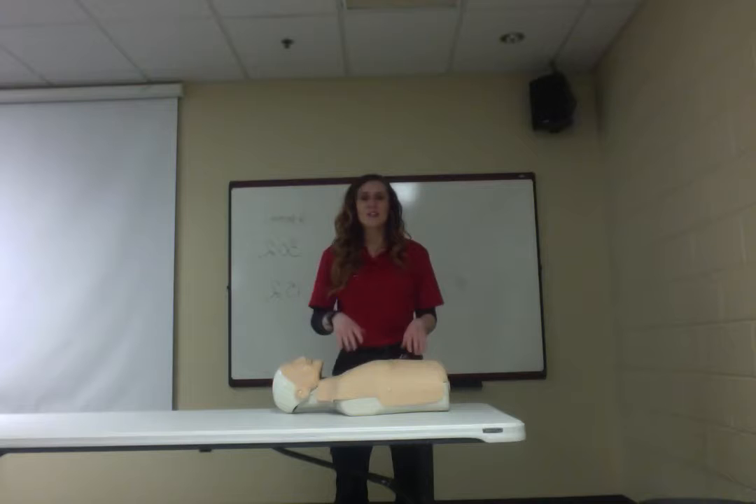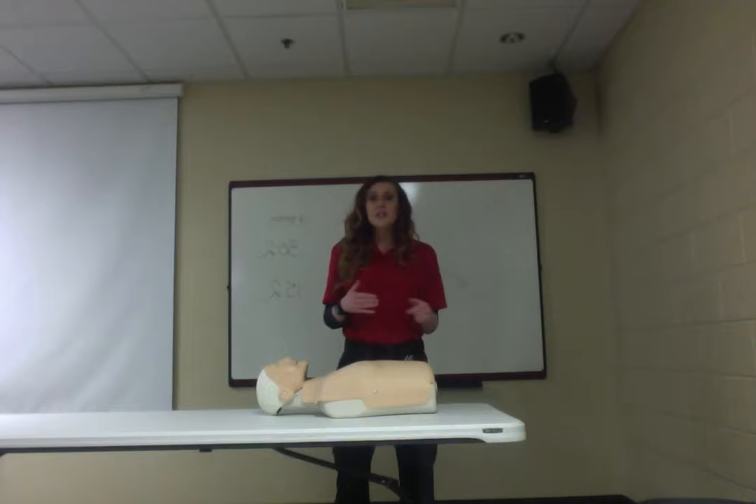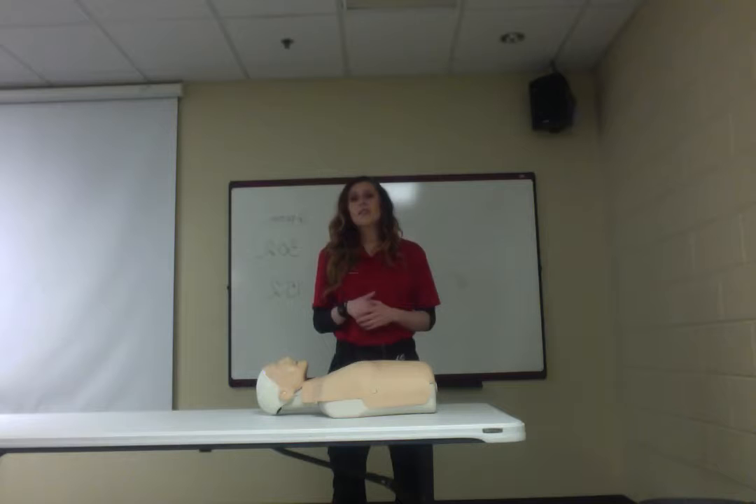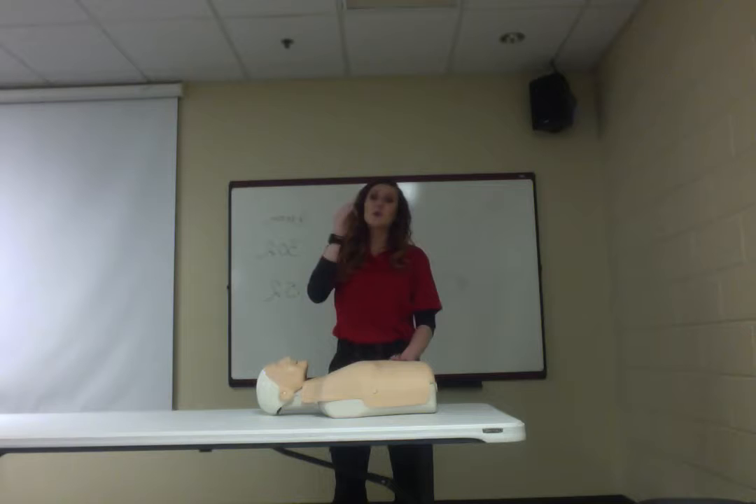Push fast is the biggest part and the most important. We have different ratios for how fast to push for each age group. Across the board, you want at least 100 compressions per minute — that's for adults, pediatrics, and infants. Adults are roughly age 14 or 15 and above, pediatrics is age 1 to 14, and infants are age 1 and below.